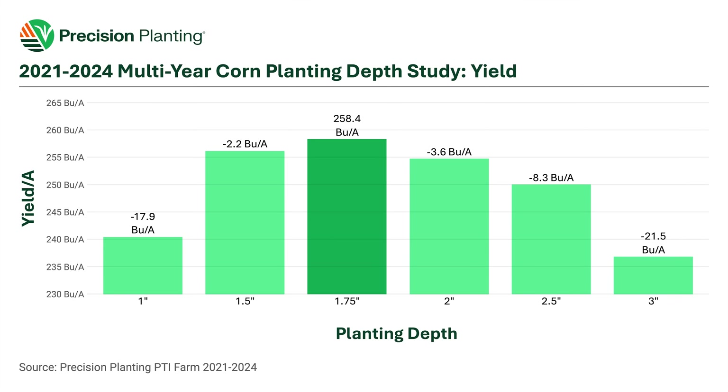What if we start going too deep? At two inches, we're losing 3.6 bushels. At two and a half, we're up to 8 bushels. At three inches, we're over 21 bushels per acre lost. So putting corn in at a deep level of three inches — when we have too much moisture — has cost us a considerable amount of yield.